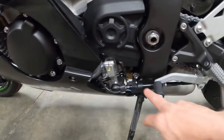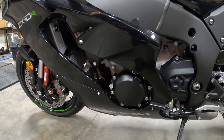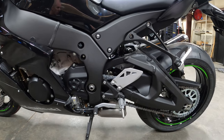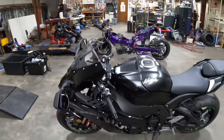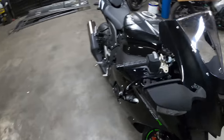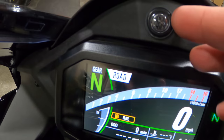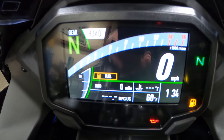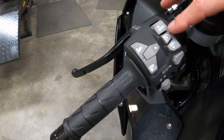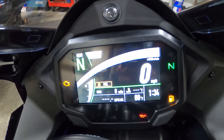Quick shifter and auto blipper are all standard now. This is the base model ZX-10 — I did not choose the RR, just didn't think it was worth the money, and I also did not want ABS. This is basically the cheaper one — it is $16,399 from your local Kawasaki dealer. Let's get to the gauges: turn this thing on — there's a shift light right in the middle which I really like. The gauges on a gen 5 ZX-10 absolutely suck, so these look super nice. This thing has cruise control and all that stuff. Let's start it up — first crank ever, let's see how it sounds.